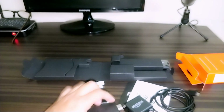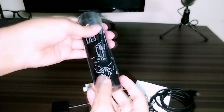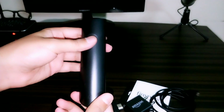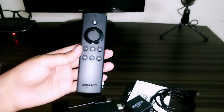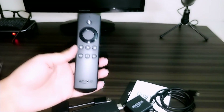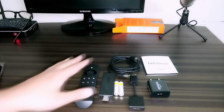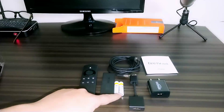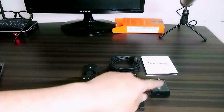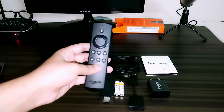It looks pretty neat. After that we have the remote — this is the voice remote that Amazon supplies with the Fire TV Stick second generation. This remote understands a lot of voice commands and I'll be making another video tutorial showing how to use it very efficiently. So this is what comes with the Fire TV Stick: the voice remote, the Amazon Fire TV Stick, two AAA batteries, the HDMI extender, the power adapter, and the USB cable.